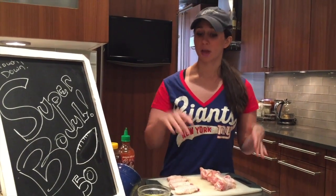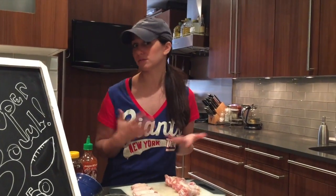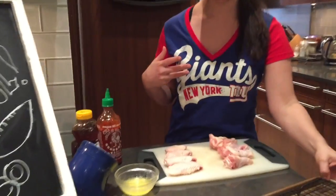So to get started, there are really only two main steps to chicken wings. You're gonna bake the wings — I like to bake my wings, I think it's just easier and healthier, so why not? And then we're gonna make our sriracha honey sauce that we're gonna toss everything in at the end.